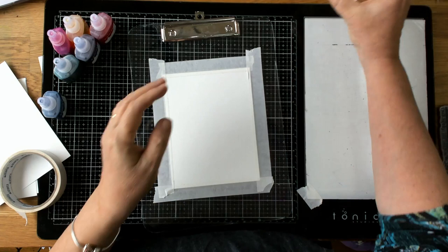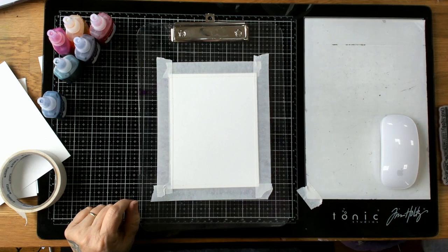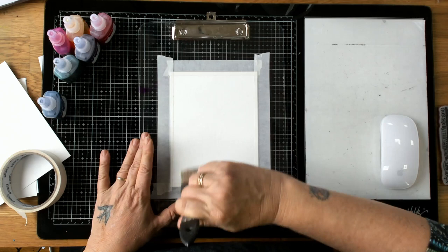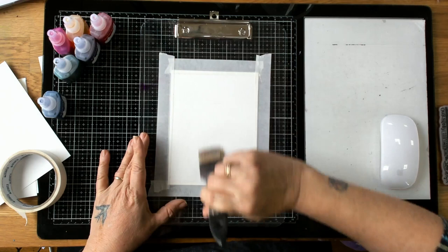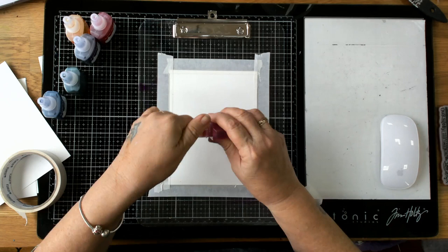One of the things I always have when I do watercolors is two containers of water, both clear so I can see how dirty the water is getting. If the water gets very dirty you can end up with muddy-looking colors. Now I'm going to show you the first technique — just wetting the background. I'm quite soaking it; if you soak front and back you'll get less bowing.